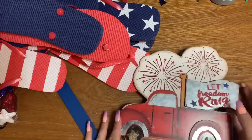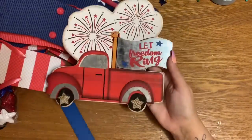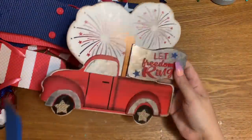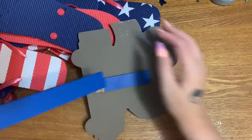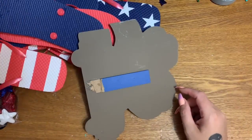I also have some of this foam table scatter from the Dollar Tree, and one of these awesome little signs. This was actually a yard stake I got at Walmart. I laid it flat, put pressure on it with my hand, and just gently popped it up to break it off the back, so just be careful with that.